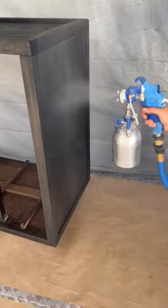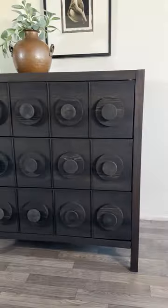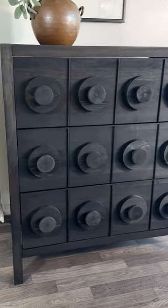Now I'm using the furniture shield to seal and protect it. This is water and scratch resistant. I'm using my sprayer, but you can also use a paintbrush or a roller. Here's the look of the before. Here is the final look — I just love it so much. Let me know what you think.